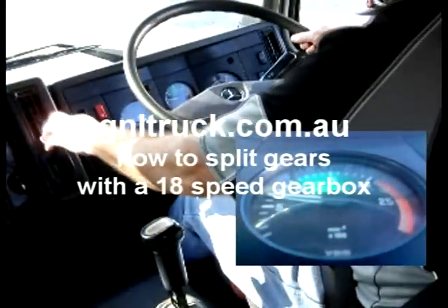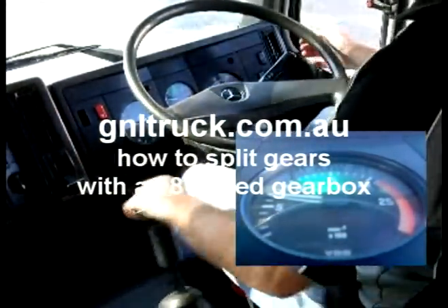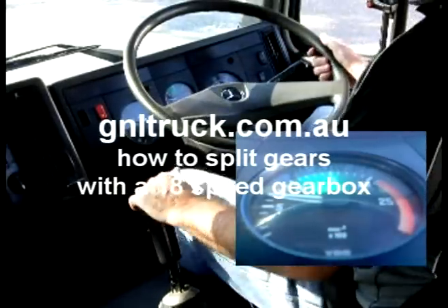All right, so when we stop: heart brake first, neutral, make sure your range selector's down, cancel the signal, speed up the pedals.